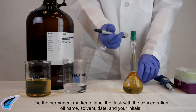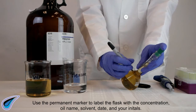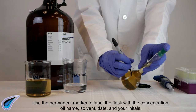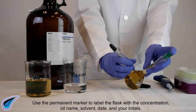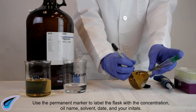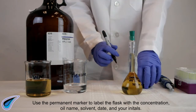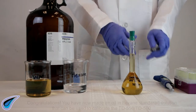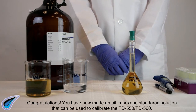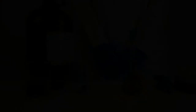Use the permanent marker to label the flask with the concentration, oil name, solvent, date, and your initials. You have now made an oil-hexane standard solution that can be used to calibrate the TD-550 or TD-560.